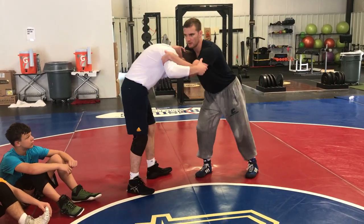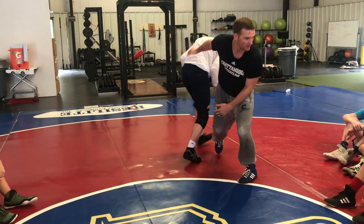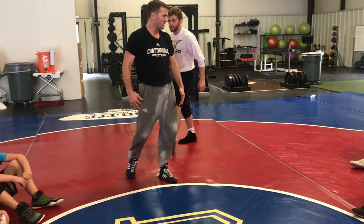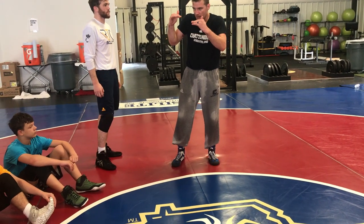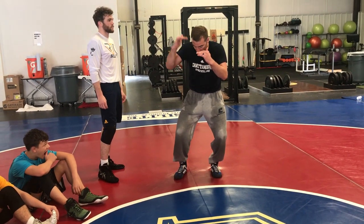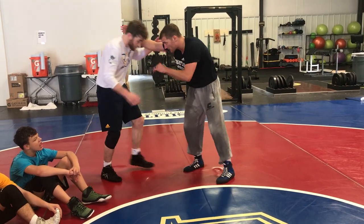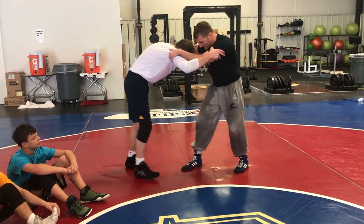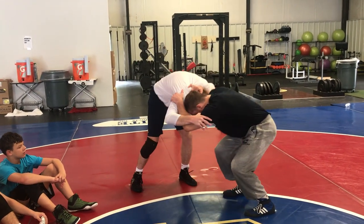If his head goes below mine, I'm going to pull him into a front headlock. Now I can go up to move and get to my ankle picks and all that stuff. If I snap, I keep my head in the same spot — I snap him, let his head come up, now I'm in on his leg. So if I'm inside tight and snap, I need to get his left leg forward, I'm going to circle, snap and lower my level.